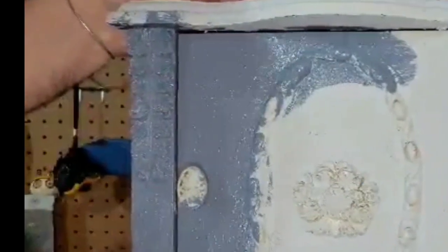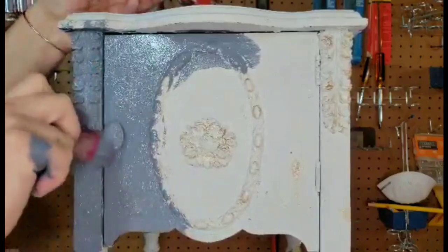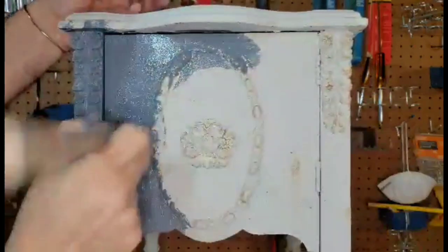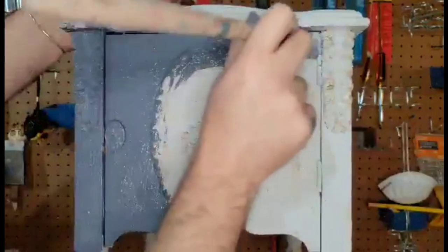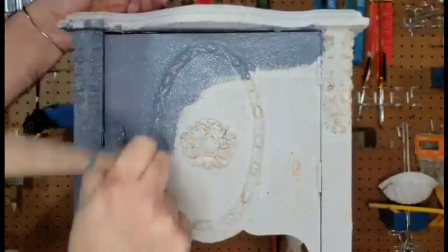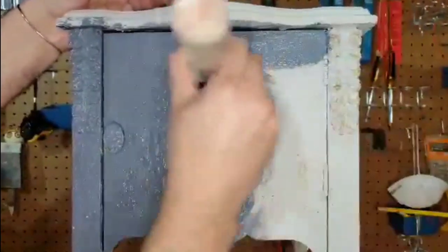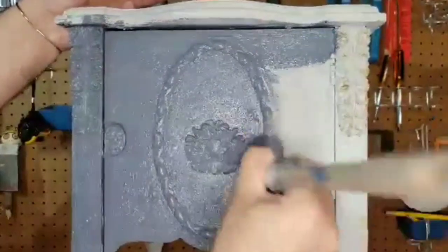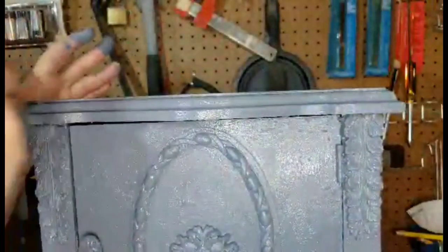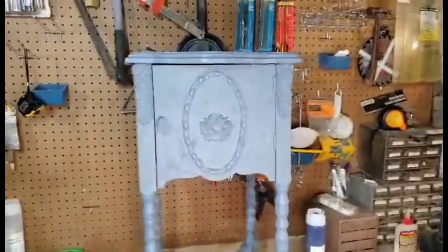In this video, we're not going to go for the smooth finish, as we're doing a chippy look. We're going to apply our paint and then we're going to distress. But here's an example of how nice it goes on. And this is how our piece is starting to look.